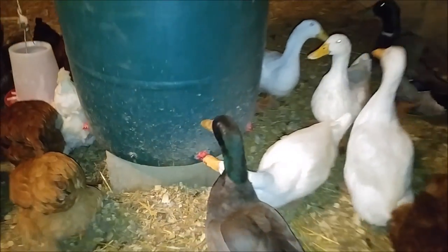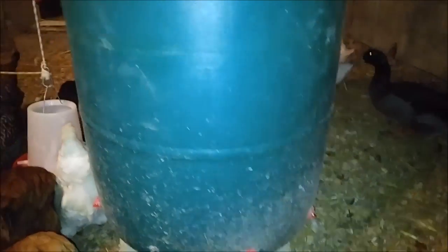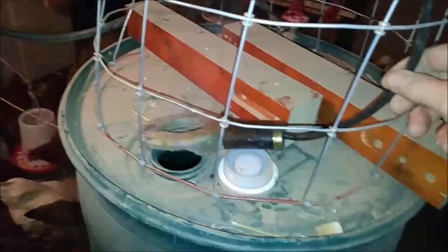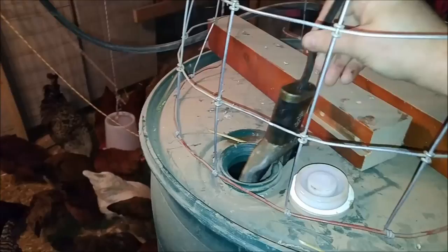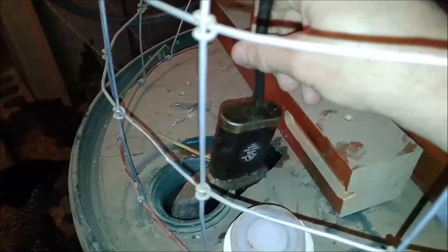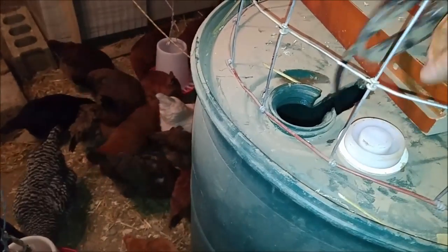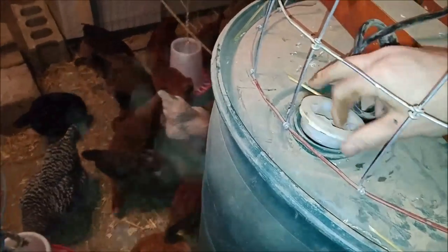Here's my water right here. I've got horizontal nipples at the bottom of a 55-gallon barrel, and I got one of these submersible heaters from TSC — about 40 bucks. I had to cut a little extra notch in there and it just goes down in there and stays. Then I screw this cap back on.